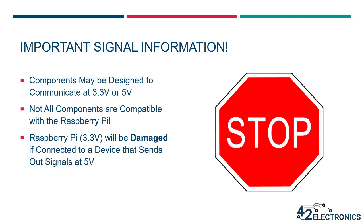Many devices such as infrared sensors or RFID readers are specifically designed to communicate using either 3.3 volts or 5 volt signals, but you must ensure they're compatible with your device. An Arduino can accept 5 volt signals and can generally interface with 3.3 volt devices as well. The Raspberry Pi, with its lower 3.3 volt GPIO voltage, will be damaged if connected to a device that sends out signals at a 5 volt level. So it's extremely important to understand what signal level a device will be outputting before connecting it to your Raspberry Pi.